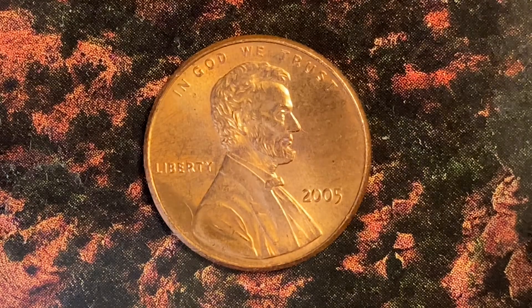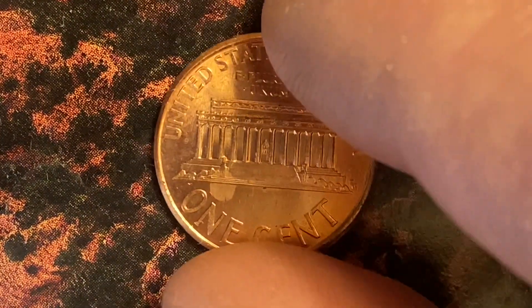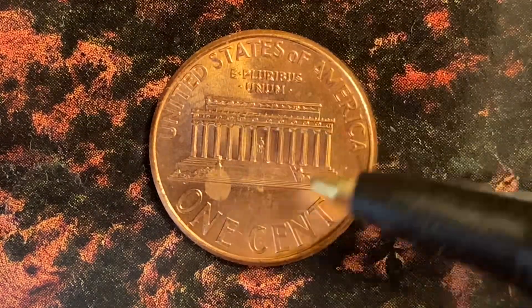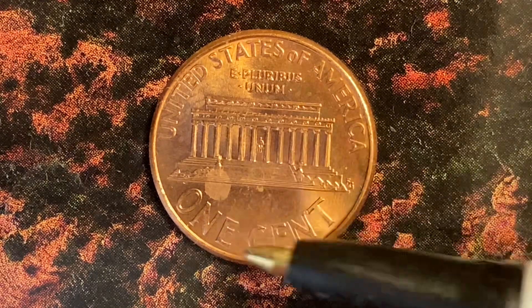Now let's flip this coin over. On the reverse we see 'United States of America' going across the top, 'E Pluribus Unum,' the Lincoln Memorial, the Abraham Lincoln statue in the center of the Lincoln Memorial, and 'One Cent.'